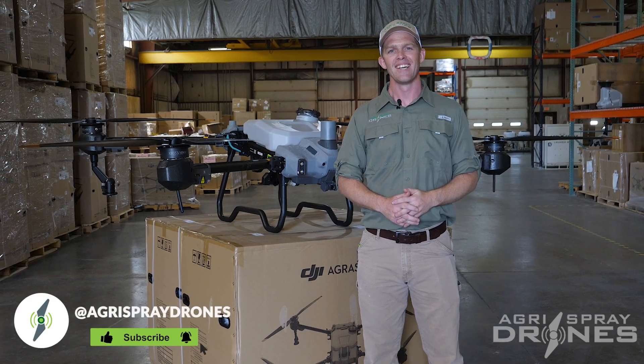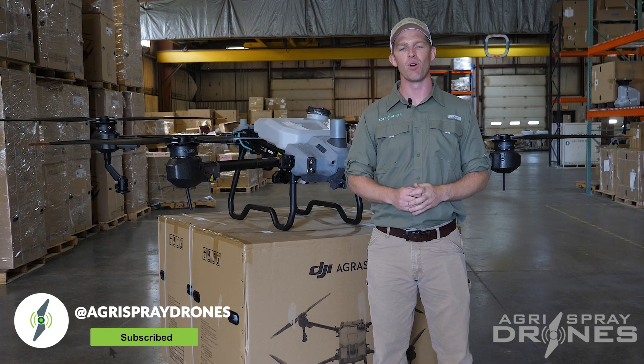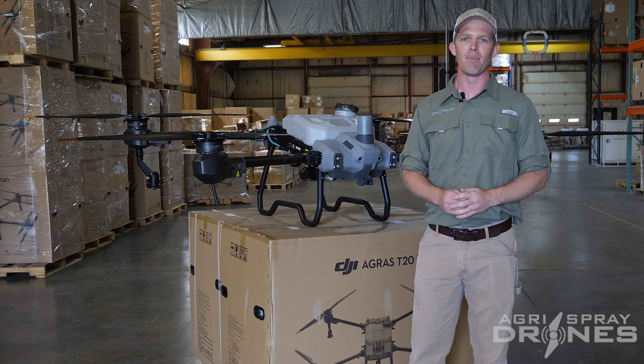Hi, I'm Taylor with Agris Spray Drones. The Agris T20P is the best small platform drone on the market right now. Why? Let's look at three key features and then we'll look at some use cases that make this statement true.